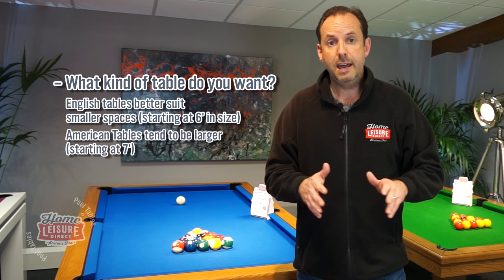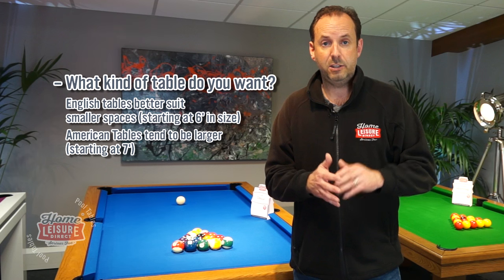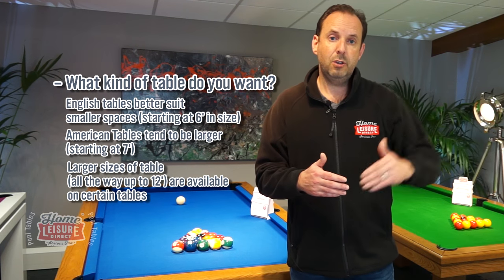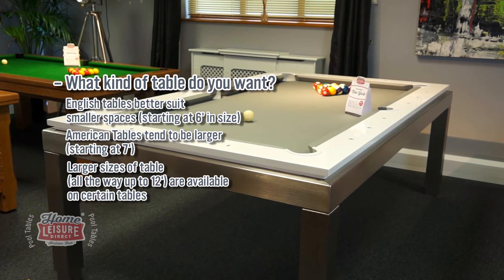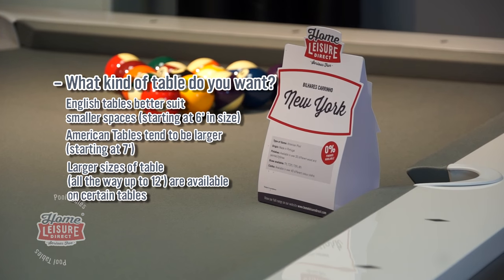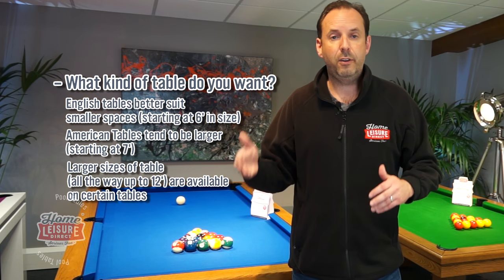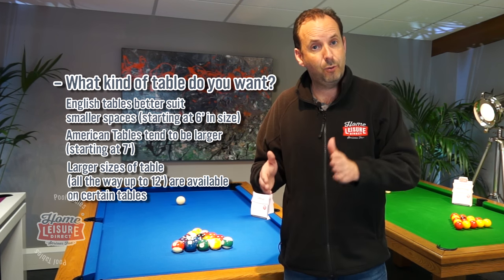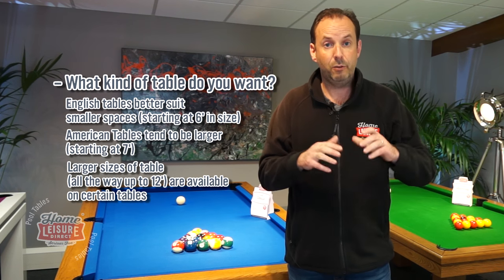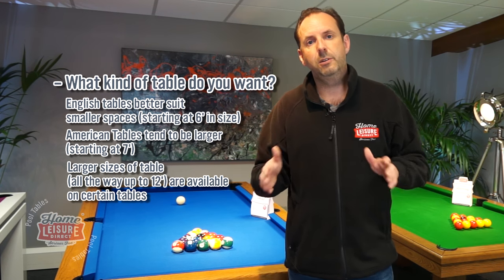If American pool is what you're looking for, the smallest size of table is seven foot, which as mentioned needs 16 feet by 13 feet. If you've got more room, you can move up in size — 7.2 foot, like our New York or Lewis models, then seven and a half, eight foot, or up to nine foot for competition size. Some manufacturers even make 10, 11, or 12-foot American tables, but nine foot is the largest you'd typically go and that's the tournament-grade size.